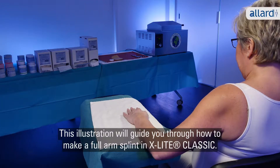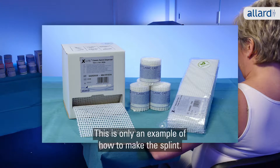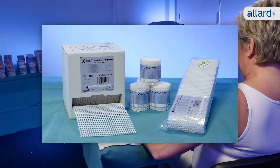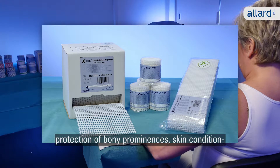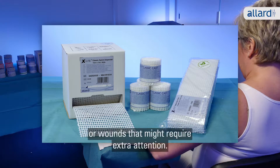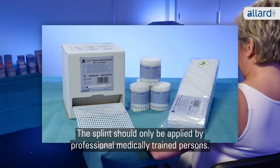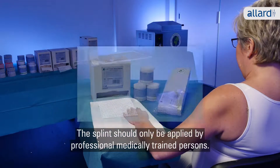This illustration will guide you through how to make a full arm splint in X-Lite Classic. However, this is only an example of how to make the splint. Make sure to always evaluate the individual patient's need for support, protection of bony prominences, and skin condition or wounds that might require extra attention. The splint should only be applied by professional medically trained persons.